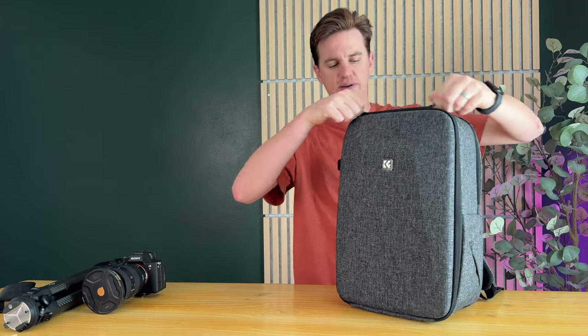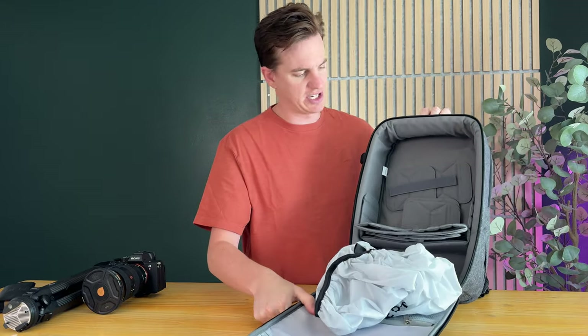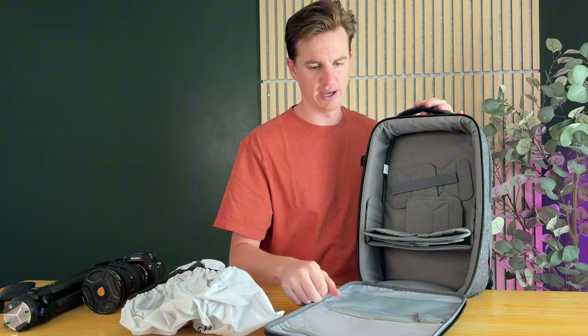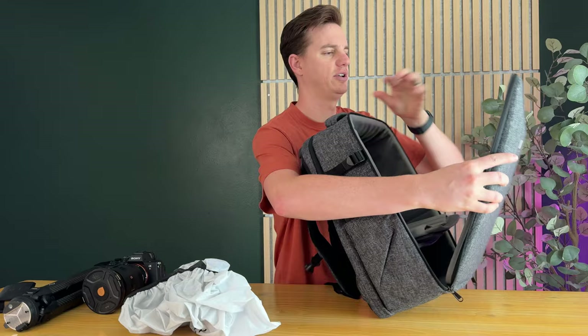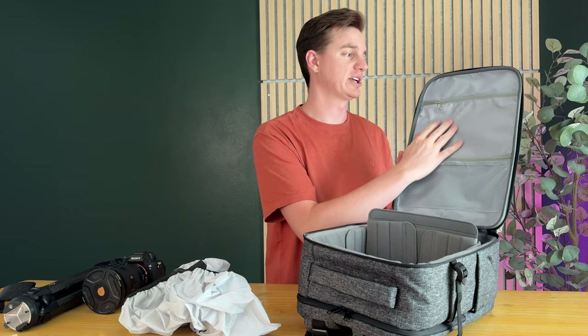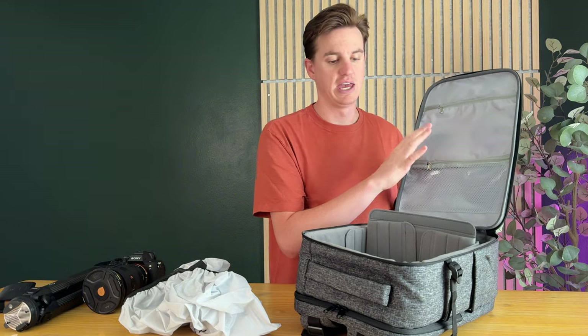On the front here, if you unzip this compartment, it drops down — this is the main compartment for the camera gear. You have a rain fly, which is really handy, and then you have a couple of zipper compartments to store some gear. I like to put cables or other things in these compartments, and it's really handy.